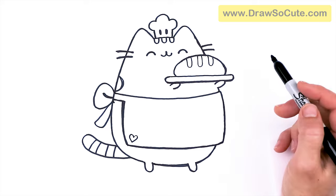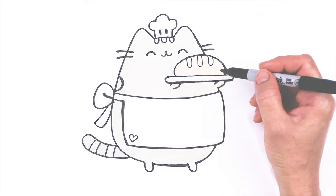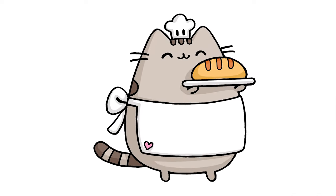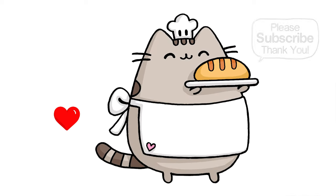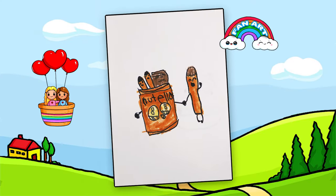And that is pretty much it for my drawing here of Baker Pusheen. I really hope you love how this turned out and that I helped you draw her fun and easy today. If I did, please make sure to give me a like and subscribe so you won't miss any new Draw Circuit videos. See you later.